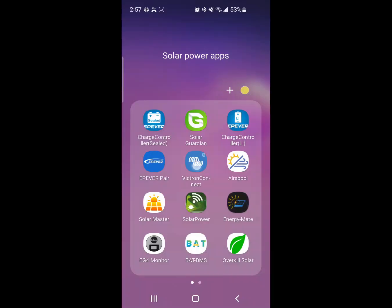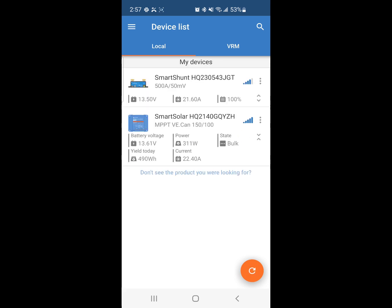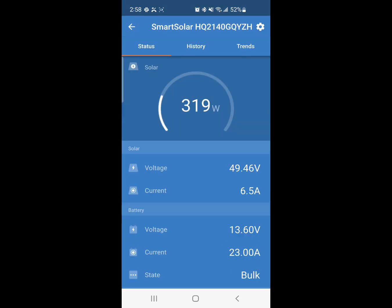At this point you can open up your Victron Connect app on your phone. If you need to log in, it's only six zeros. Just turn on your Bluetooth and select the Smart Solar Charge Controller. It's a great app.